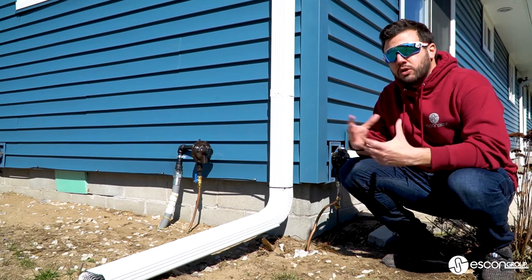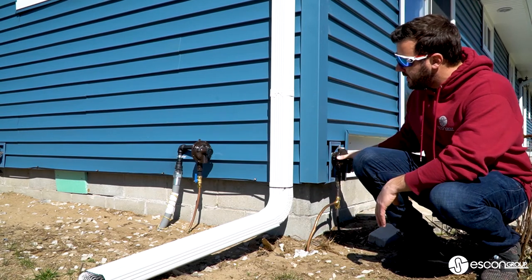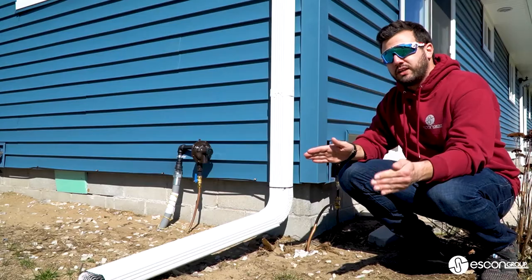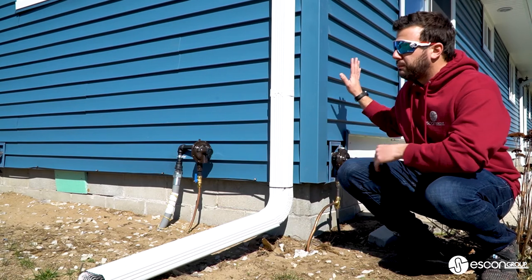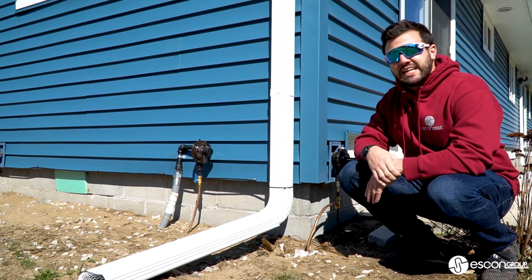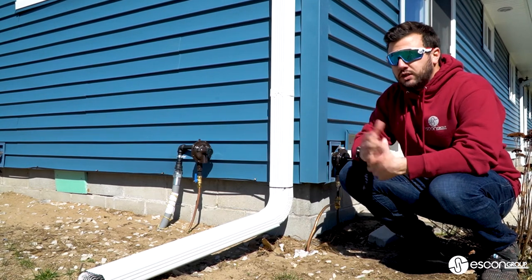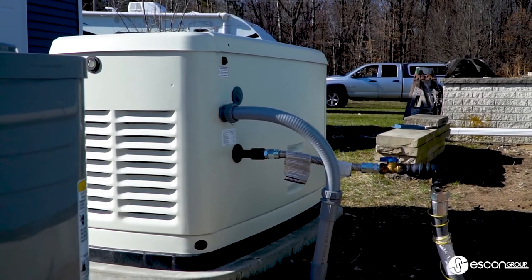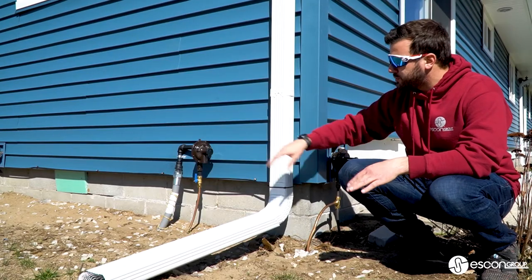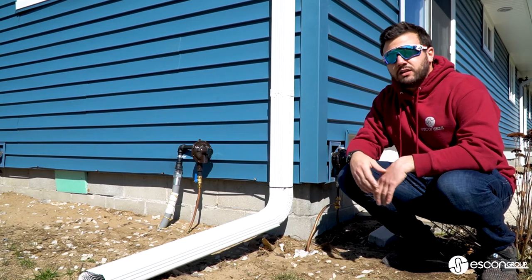Now let's talk about the gas end of the application. With this particular home, it is going to be a liquid propane — or LP — home. We do have our existing LP regulator for the house, and then a separate regulator for the generator itself. You do want two separate regulators when dealing with propane, because you don't want to pull fuel from the home to fuel the generator or vice versa — it ends up being a bad dynamic either way. As you can see, we do have our gas lines buried all the way over to the generator. It looks better, takes a little more work, but at the end of the day it's a nice clean line straight through — we're not messing with any surface-mount conduit. Very simple, very clean, very straightforward.